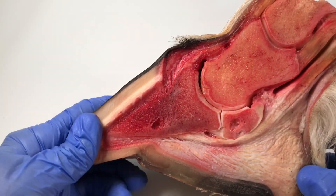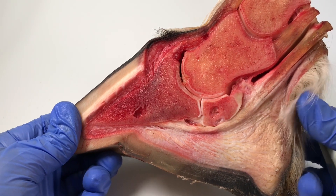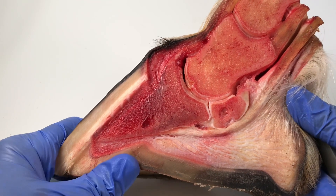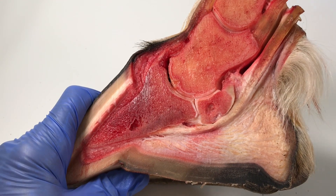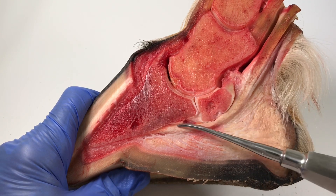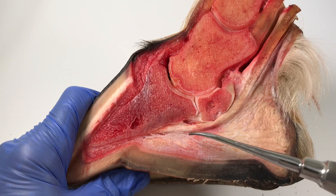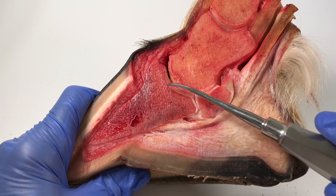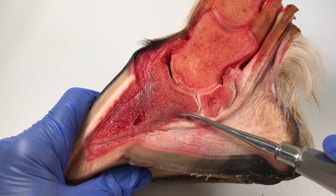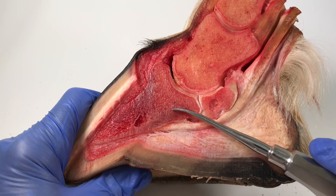We're looking at the navicular bone and the deep digital flexor tendon. The navicular bone is this bone here, and this is the deep digital flexor tendon — also known as the DDFT — which inserts here underneath the coffin bone, also known as P3 or the distal phalanx or the pedal bone.